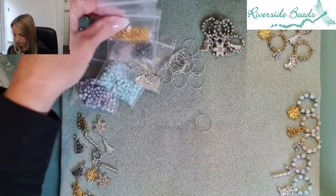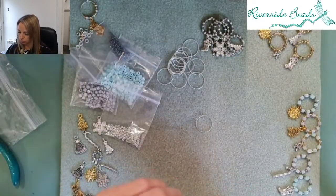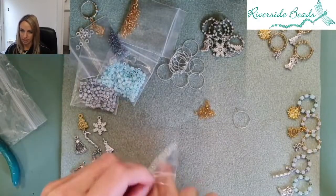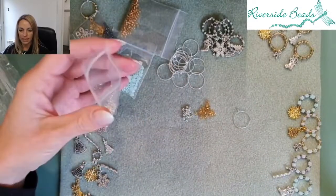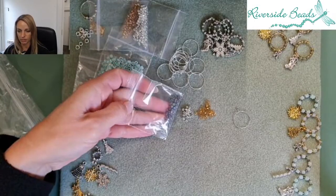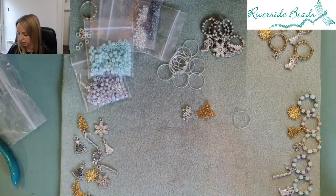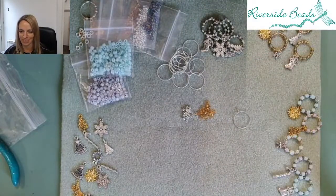Let me think about my colours — gold and silver might be rather nice. You get an assortment of beads; I think we do three different types of seed beads for variety. There's the gold, the silver, and then an AB colour one as well. You also get cube beads in this particular kit, so there's a whole variety you can do — these ones here are done with the cubes, so it gives a varied finish depending on the design.